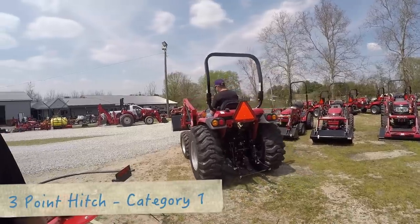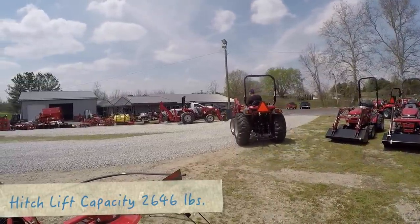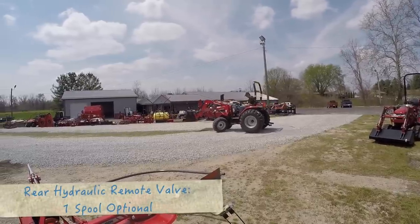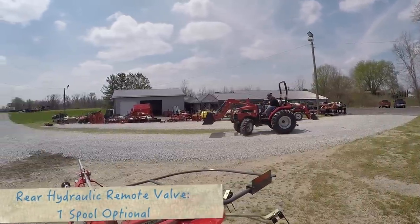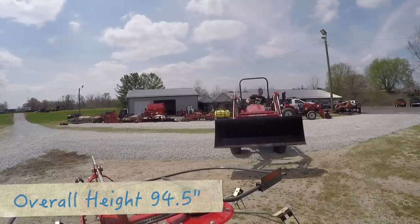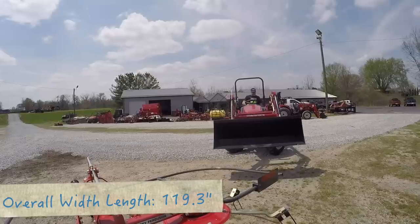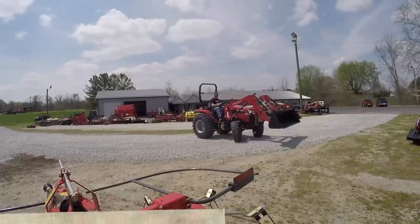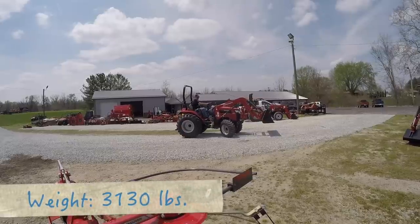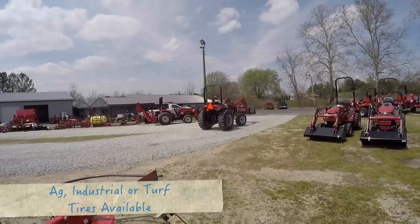Do you sell quite a few Mahindras? Yeah, we've been averaging probably 8 to 10 a month. What size sells the most? It seems like our sweet spot is between 30 and 60 horsepower. But I've been selling quite a few of the higher horsepower — 85 horsepower stuff too, mostly hobby farmers and guys running little cattle operations, working with round bales and that kind of thing.